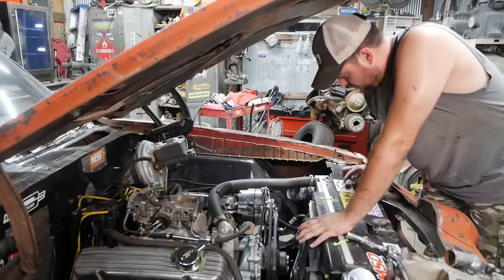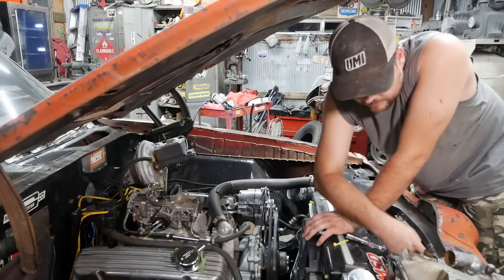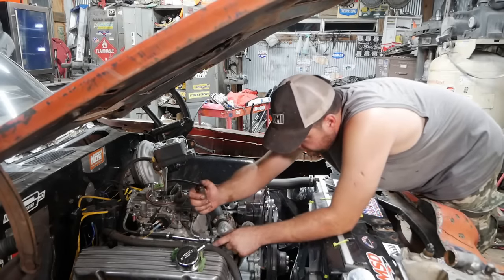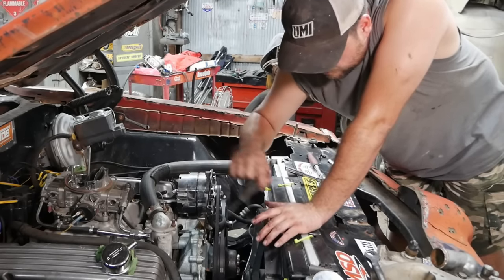Start by pulling the carb off. There's nothing wrong with this double pumper — it's a 650 Brawler double pumper — I just feel like the vacuum secondary is going to be more friendly on the highway. Get everything out of the way. Oh good, that has pressure on it.